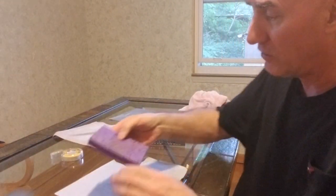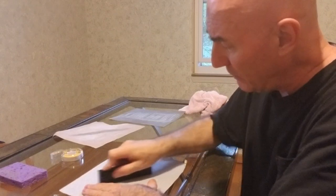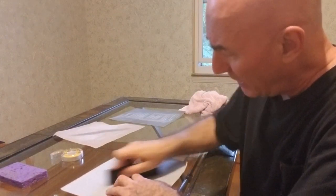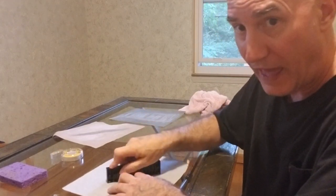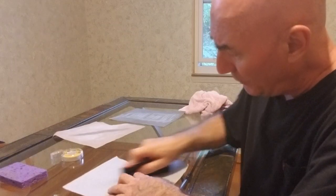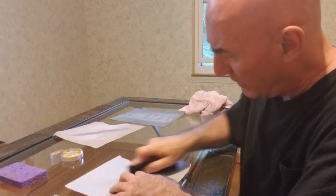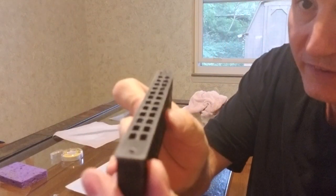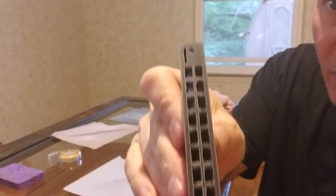Now you see why I have this sponge — I want to wipe that junk off. I don't want to sand on top of dirt. Now this is 500, and I'm just going to sand it up and spin it around to get into a nice spot and give it a little more work. Looking at it now, it's quite slick — see, it's shiny. Looks nice.